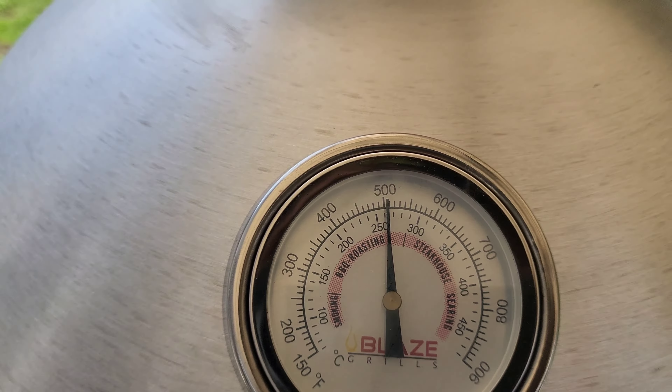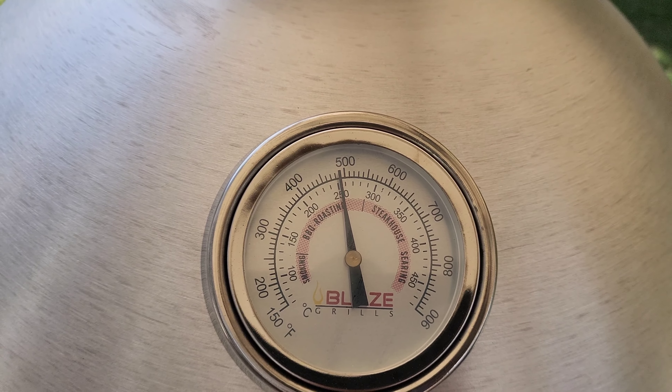I'm going to close this damper just a little bit tighter so that I can starve off that oxygen and bring that temperature down. I don't want fish at 500 degrees — it'll cook fast, but I want it to cook a little bit slower so it doesn't overcook too quickly. As you can see, just by dropping the damper it's already starting to come down from that 500-degree mark.